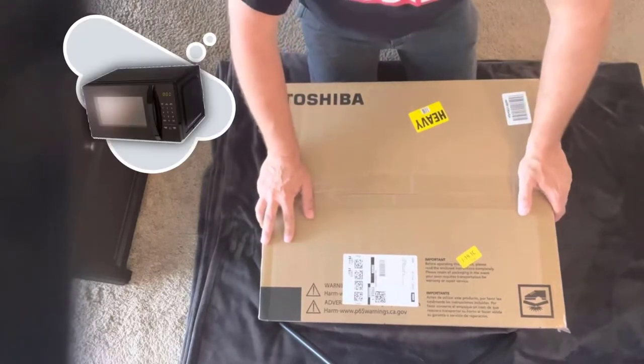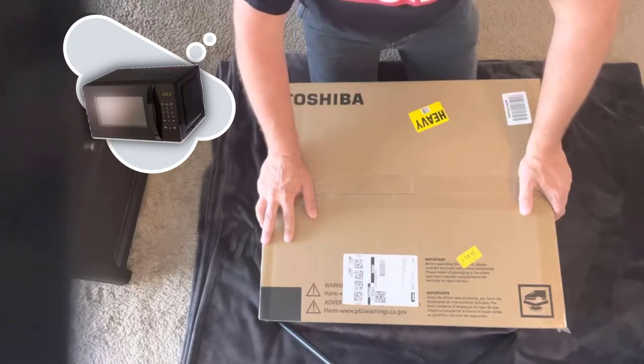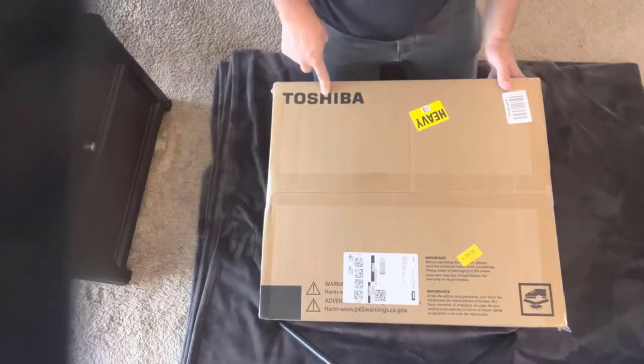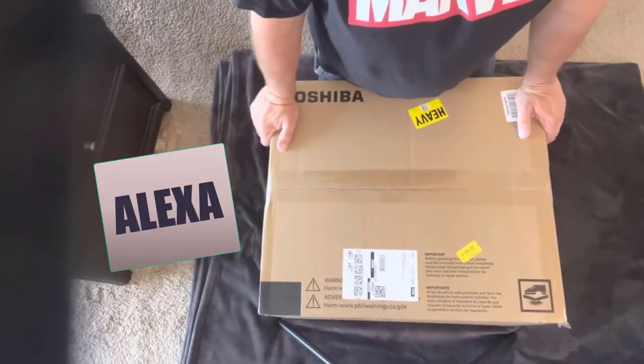I loved my little Alexa-based microwave, but I basically wore it out. And looking on Amazon, it's either discontinued or out of stock. So I said I need to pick something up now, and I went with this one by Toshiba specifically because it does have Alexa built in.